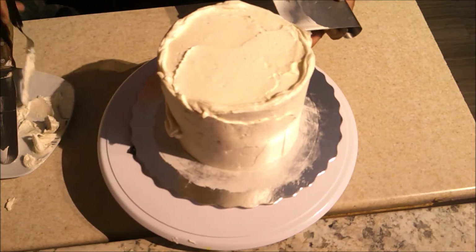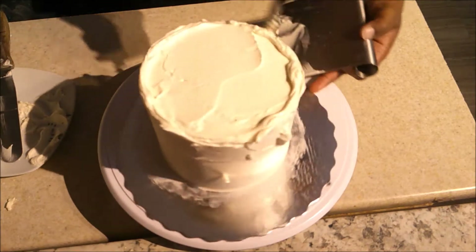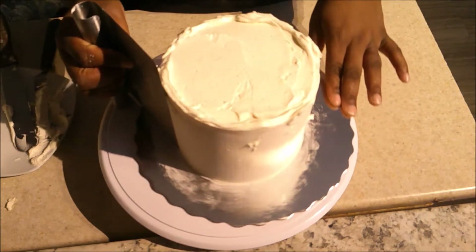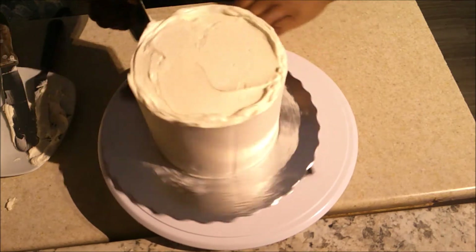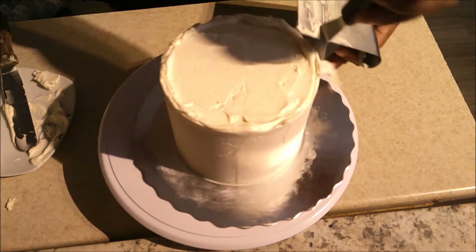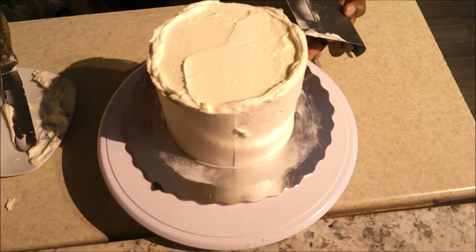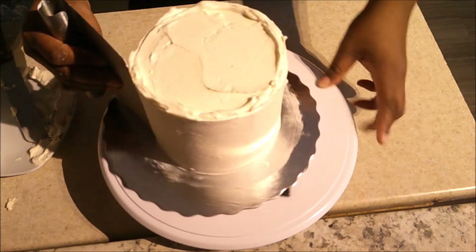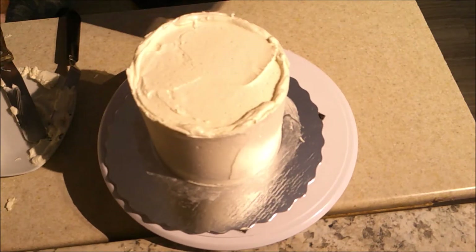Wherever I see a gap I'm adding buttercream and going around with the bench scraper again. Decorating a cake is a process, you guys — it's not done in five minutes if you want it to look good. Sometimes it takes me hours depending on the type of cake and the decorations. I'm going to freestyle this one and make it a Christmas-themed cake.